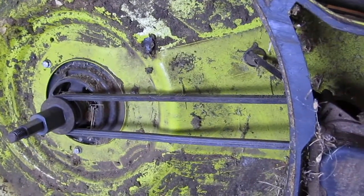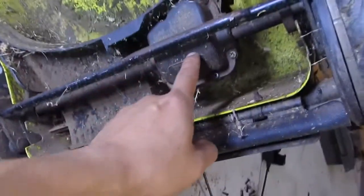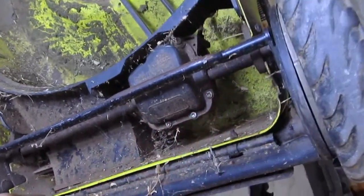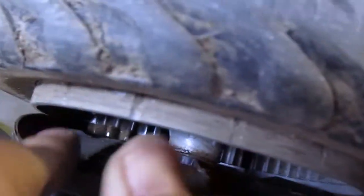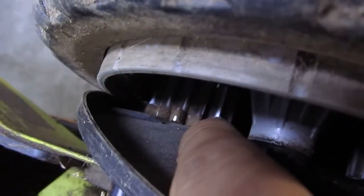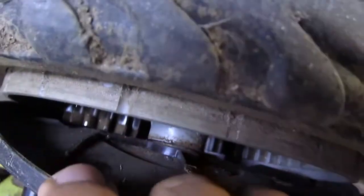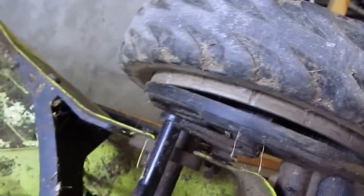Let me show you the drivetrain of this lawnmower. The belt goes toward the back and spins this part on top, which turns this differential — there's a differential here in this box that turns both wheels at the same time. Inside the wheel you can see a very nice metal gear that turns and drives the outer ring of the wheel, which has a gear connected to the metal gear from the differential axle.